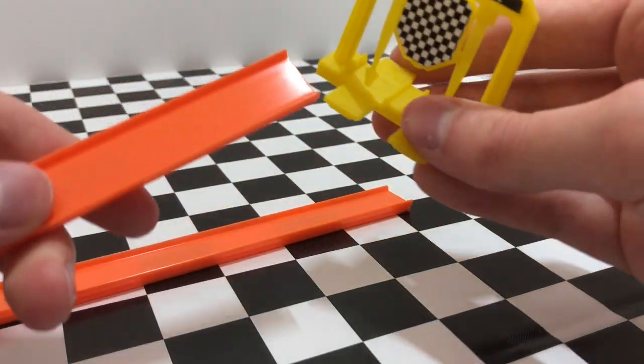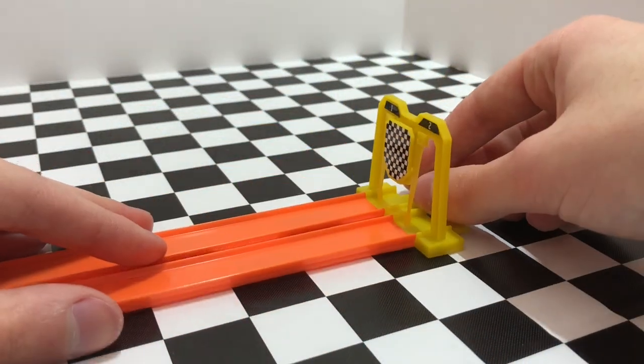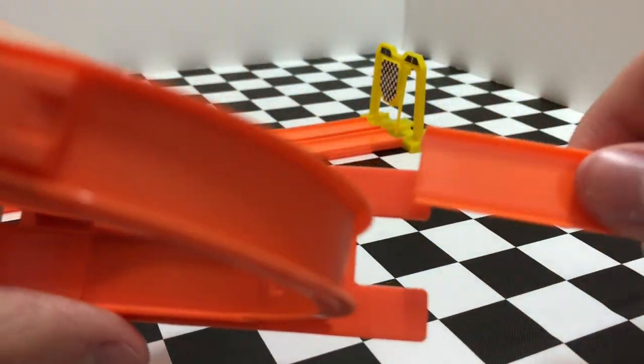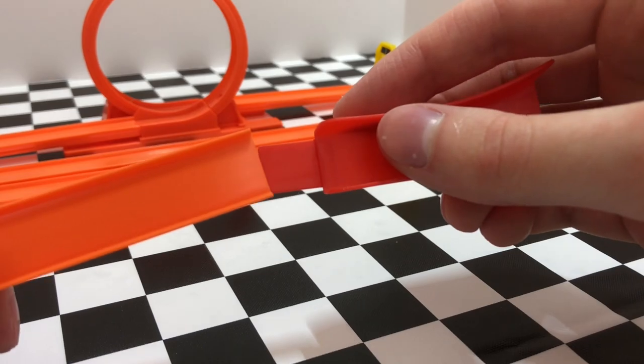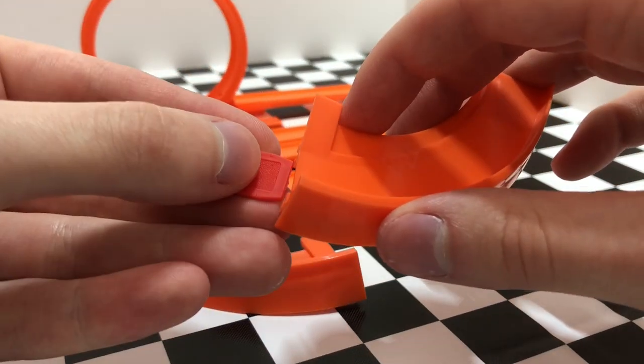One of the things I really enjoy about the World's Smallest Hot Wheels is how easy the sets are to put together. All of the major pieces such as the checkered flag finish gate, the loop, and the jump connect right to the track pieces with no adapters, and that makes it really easy and convenient when you're taking track pieces off these parts to readjust your entire track setup.